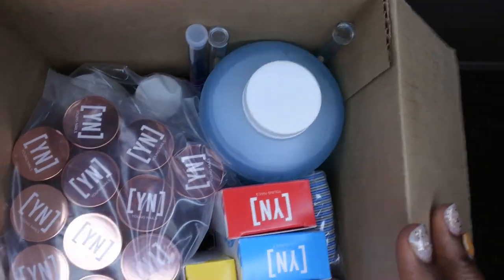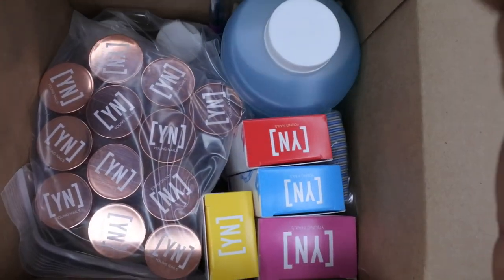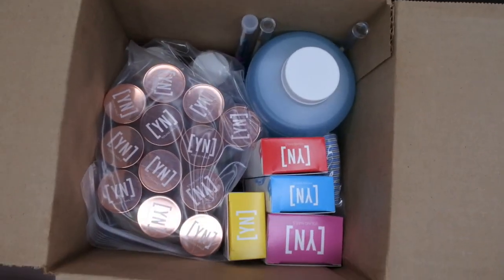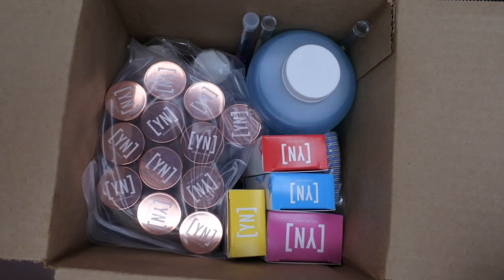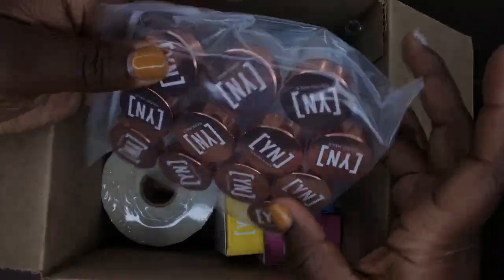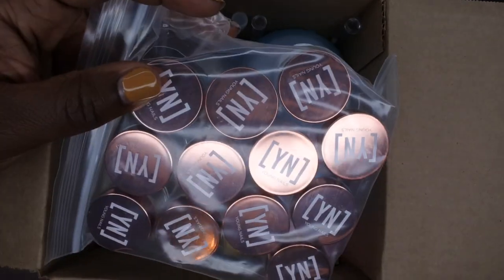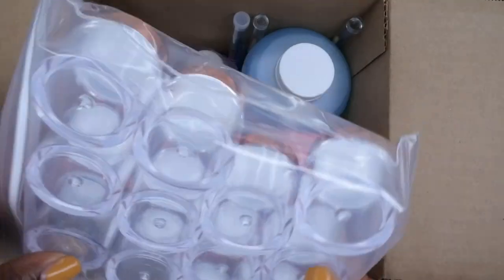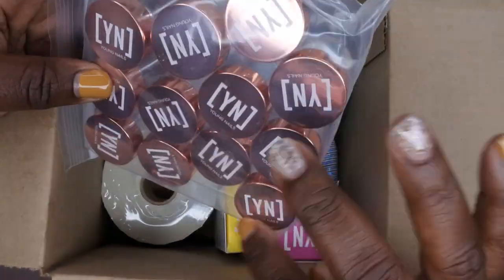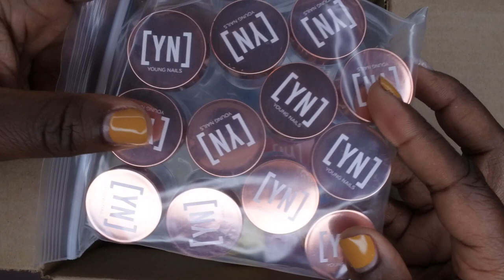This is what the large Young Nails mystery box is looking like — I'm going to open it up and pull it out with you guys. I was really excited about these rose gold mixing jars. I had been eyeballing these on Young Nails' website for a couple of different sales and never pulled the trigger. They're great for mixing glitters and acrylics, and they came with 12 of them — these jars are absolutely beautiful.